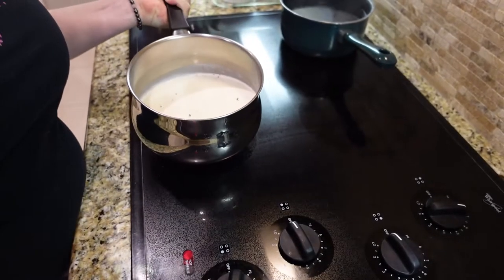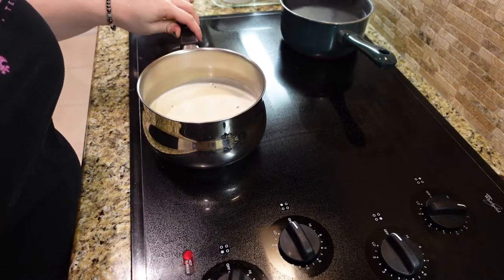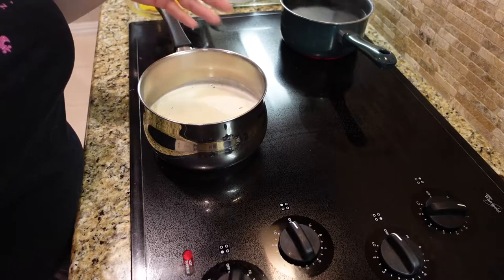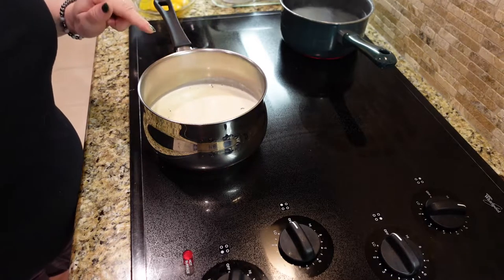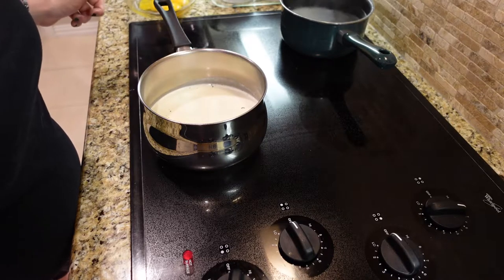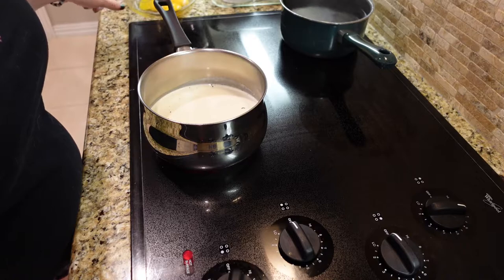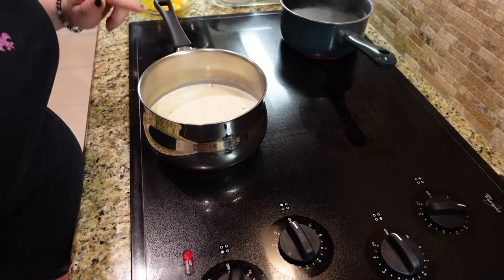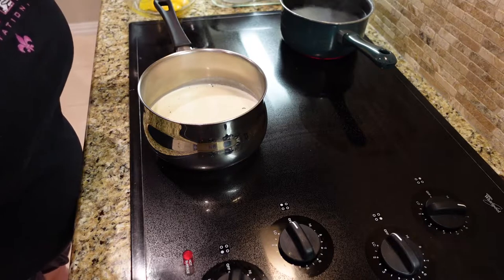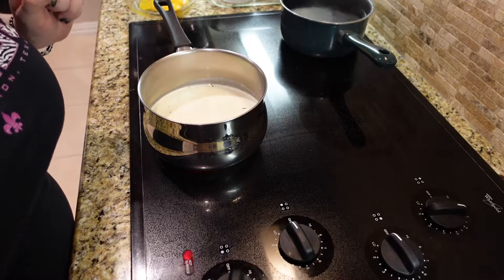I've got the whole vanilla bean in here along with the pulp from inside. We're going to heat this over medium heat until the surface begins to shimmer — we don't want a rolling boil. We want the cream to heat up and extract all the flavor from the vanilla. What's going to help this set up is when we add it to the egg yolks. I'll let this heat up, and I'll be right back when the cream is ready — adding it to the eggs is the most important step of this whole process.